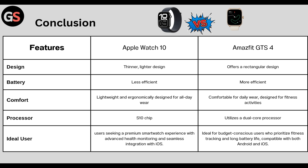Processor: Watch Series 10 has an S10 chip and GTS 4 utilizes a dual-core processor. Ideal users for Watch Series 10 are those seeking a premium smartwatch experience with advanced health monitoring and seamless integration with iOS. Amazfit GTS 4 suits users who are budget-conscious and prioritize fitness tracking and long battery life, compatible with both Android and iOS.